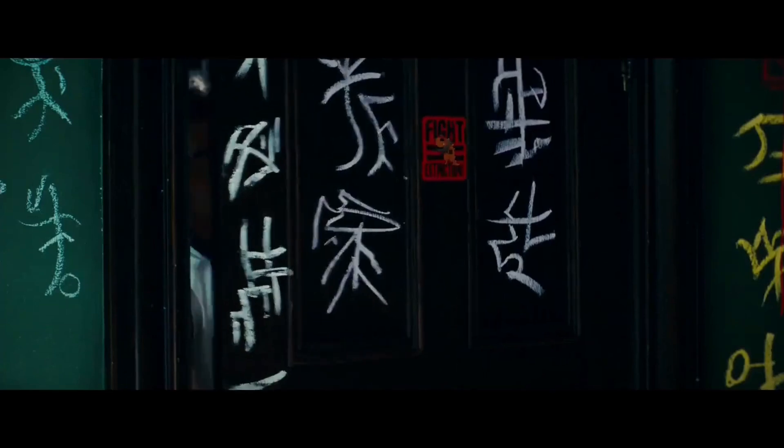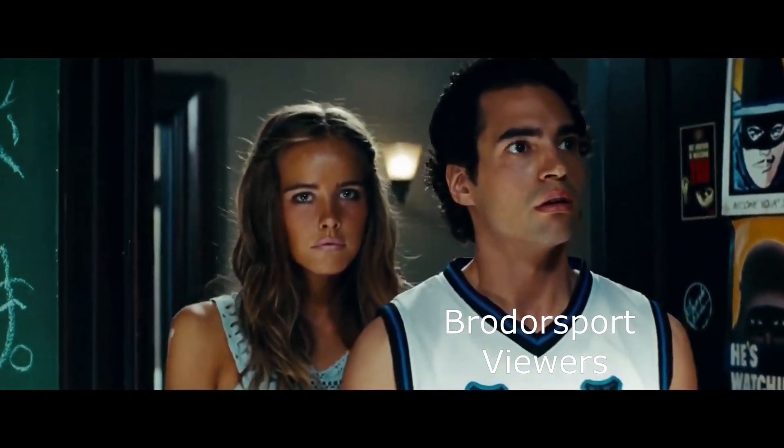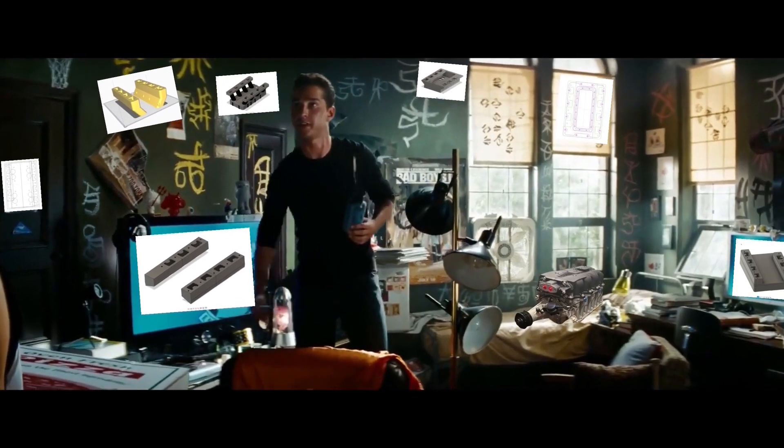Three weeks later. Here we are. Hey! You ever have a song stuck in your head? It's like the worst song ever, but you can't help but whistle it or sing it. It's like it repeats itself.